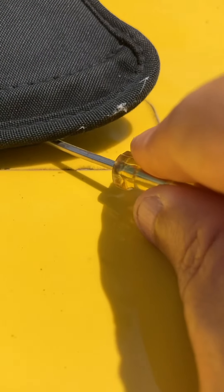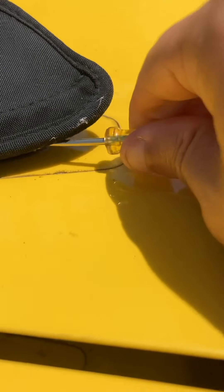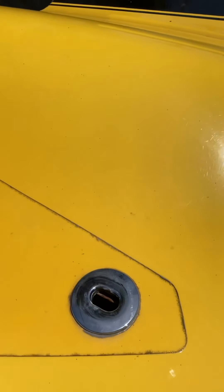So let's take a look. Slide it in underneath — there's a little hole. Give it a push, and it pops out.